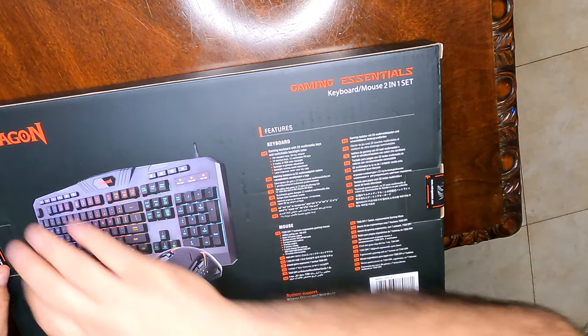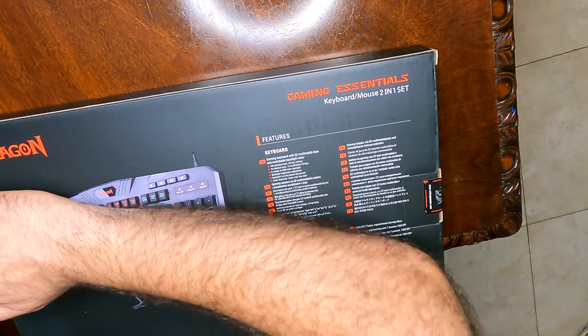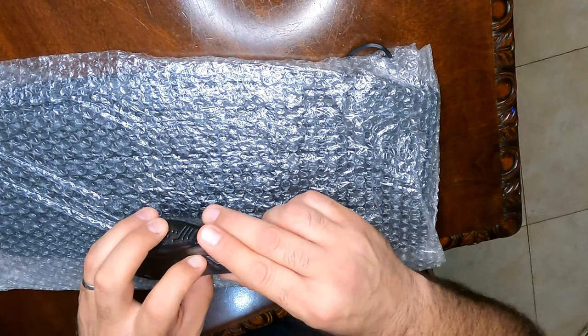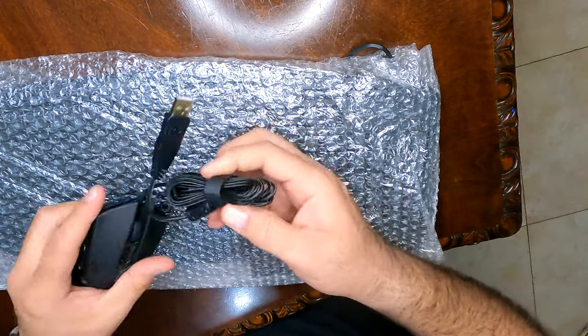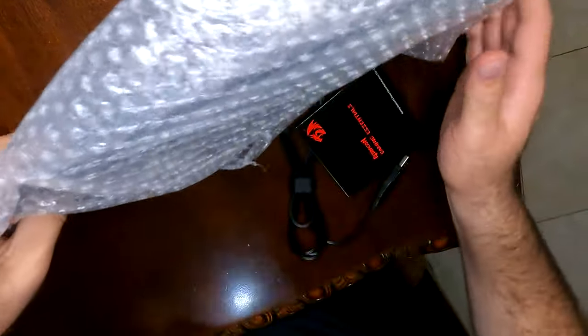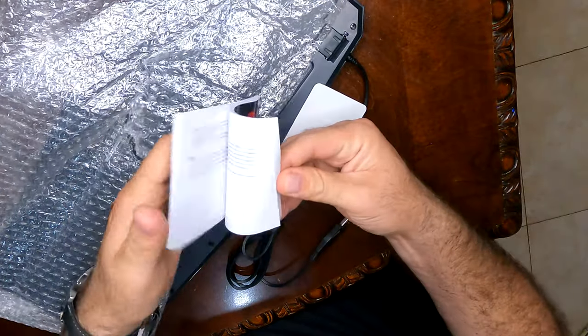Let's open this up and see what we have inside. If you're in the market, please check the link in the description below — I do have a link to a keyboard very similar to this one. Let's open up the keyboard. It comes with a little manual here.